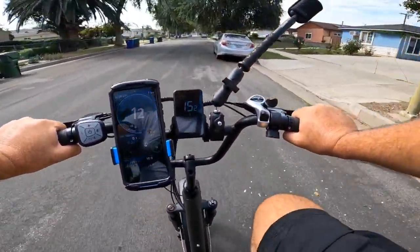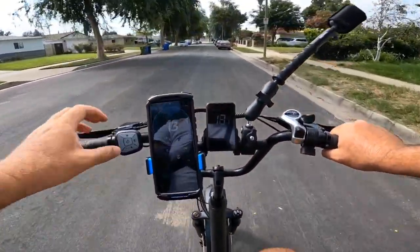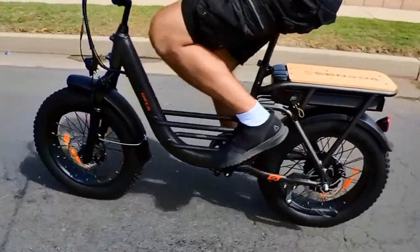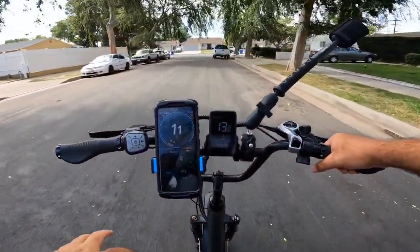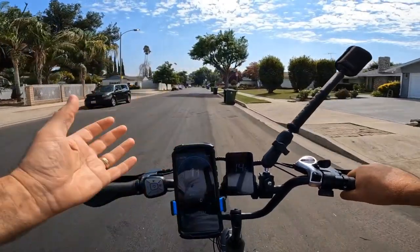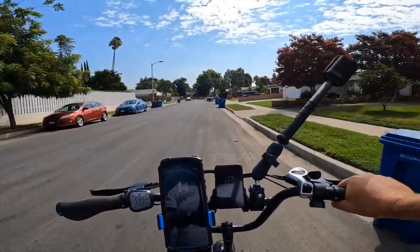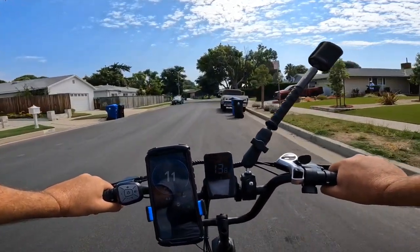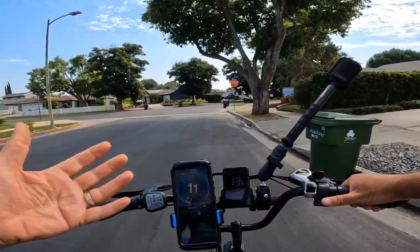There's a real difference between cadence sensors and torque sensors. Torque sensors are very popular now because they feel like a real exercise bicycle — the harder you push the pedals, the more power you get. If you have bad knees you might prefer cadence sensors, but you don't have to push very hard on this bicycle to go fast. I personally prefer torque sensors on this bike for the exercise experience.